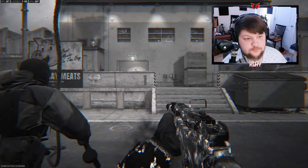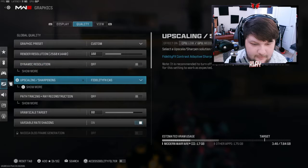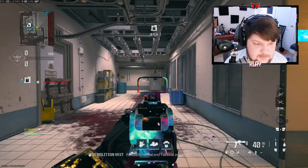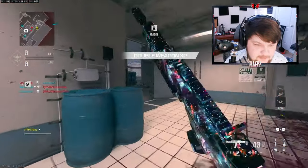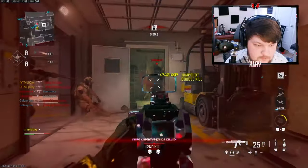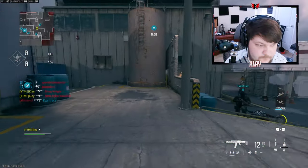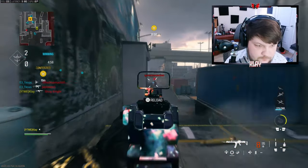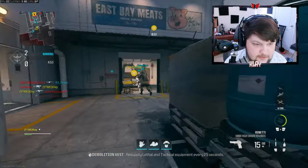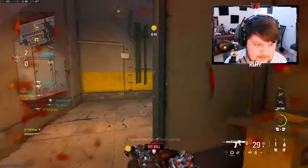All right, we're going to be checking out the Holger 556. I don't normally like playing on this map — it kind of gives me shipment vibes and it's just not really that fun to me. I get shot by my teammates and I just don't know if there's actually somebody there, and then there ends up being somebody there — doesn't make any sense.